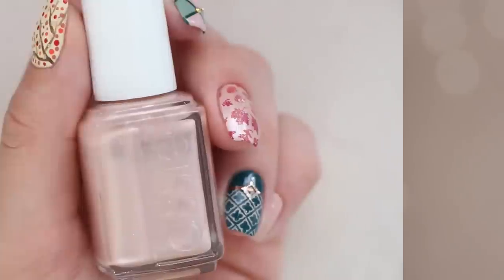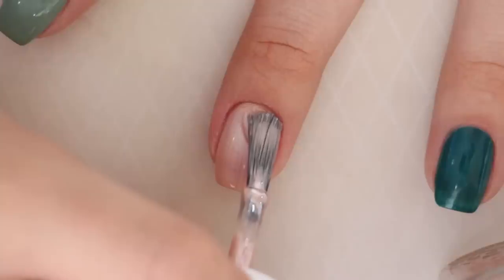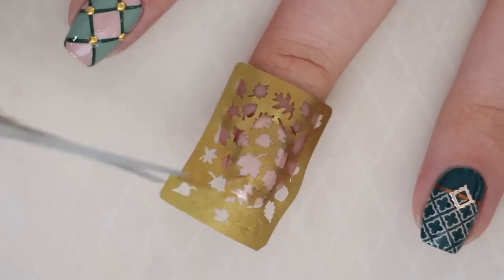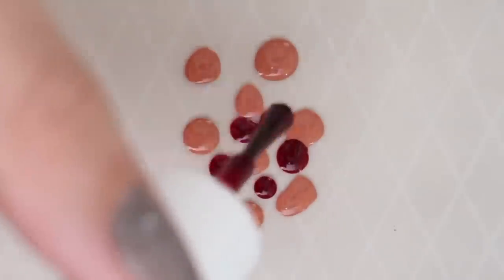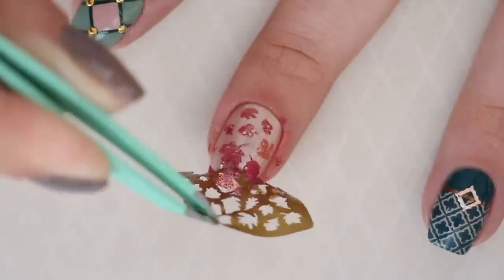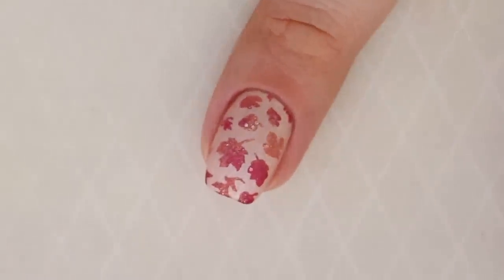Now it wouldn't be a fall nail art design without some leaves, so that's what we're doing here. Start by painting your nail with a metallic nude nail polish. Then we're going to freehand all these little detailed leaves — I'm totally kidding. We're going to be using a vinyl to make it super easy. And guys, all the products we're using today will be linked below. So once you've pressed on the vinyl, choose some fall nail colors and place blobs of them together. Then use a toothpick to swirl them, press your sponge in to pick up the gorgeous mix of colors, and then dab it over the vinyl. Peel it off, clean up, and your nail is complete. I love the gold glitter polish used in this because it really gives the design a subtle sparkle.